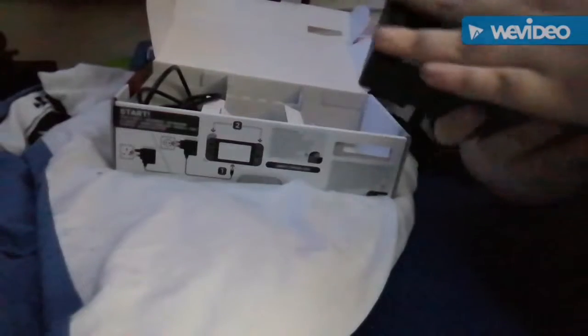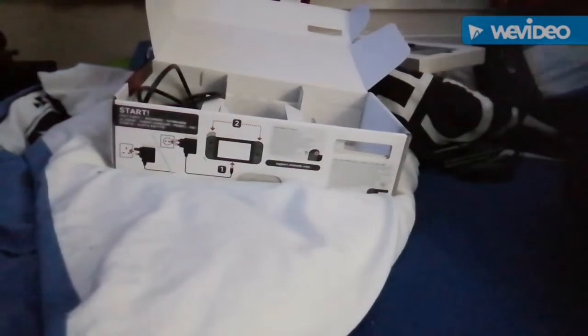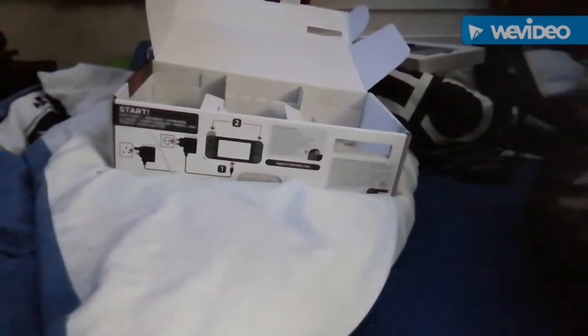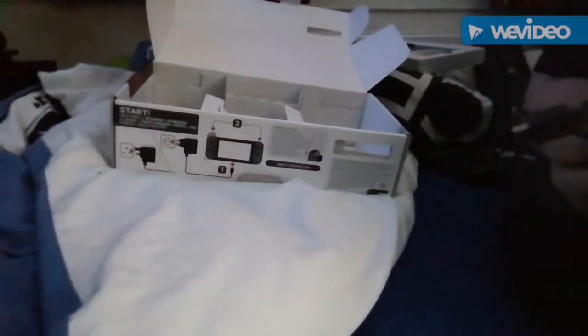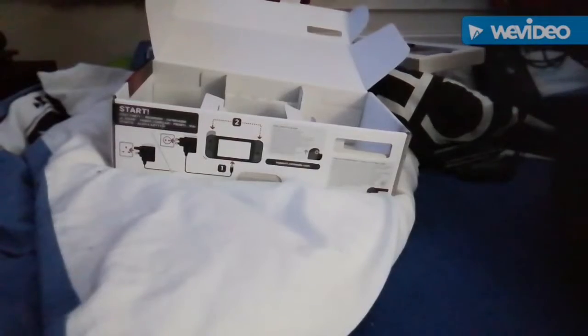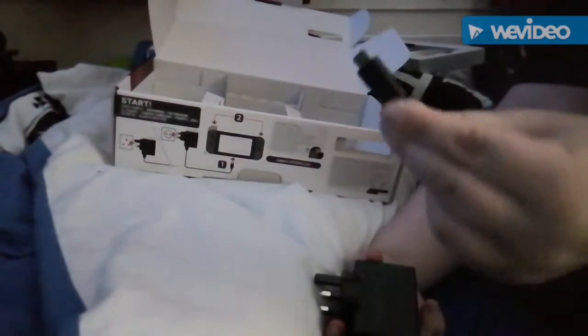On the back it says Nintendo. Inside the dock you get your AC adapter, USB and HDMI out. It's nicely packed with a little hole for wires. You get the HDMI cable which also says Nintendo on it. On the other side, HDMI goes in and HDMI on the other end.